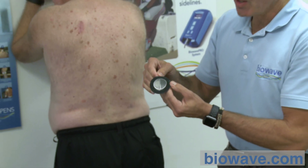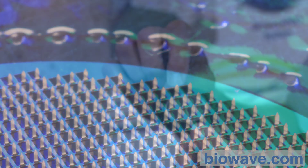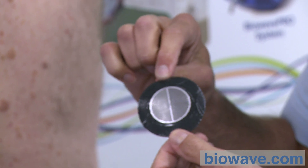We now have the array of needles exposed. There are 1,014 needles within this two-and-a-half-inch diameter patch. The needles are three-quarters of a millimeter in length and made from surgical grade stainless steel. This is a sterile, single-use electrode and must go in sharps disposal following the treatment.